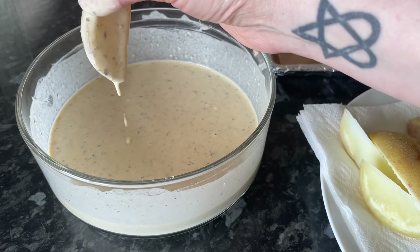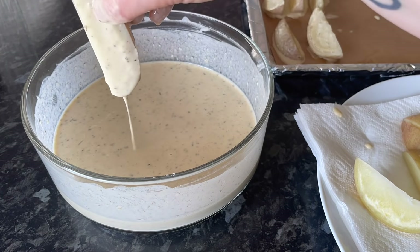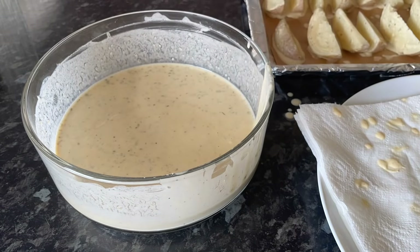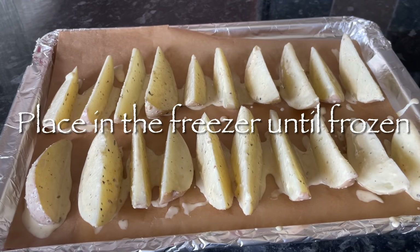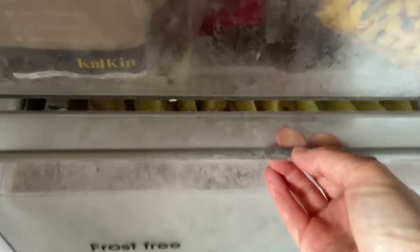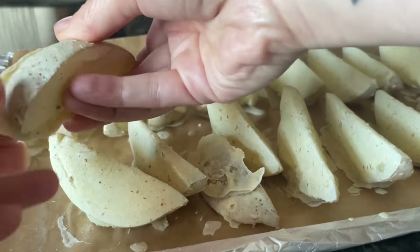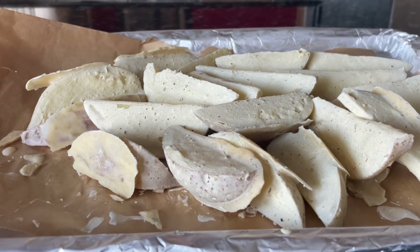Just dip your wedges into the batter, pick them up, and let the excess drain off. Pop those onto a non-stick baking tray or some greaseproof paper. Do this for all your wedges — I had to use two baking trays. Now we're going to freeze these, so pop them into the freezer until they're frozen solid. By freezing them, you make sure the batter actually holds onto the potato — if you try to fry them right away the batter will just come straight off. It only takes a few hours since they're quite thin.